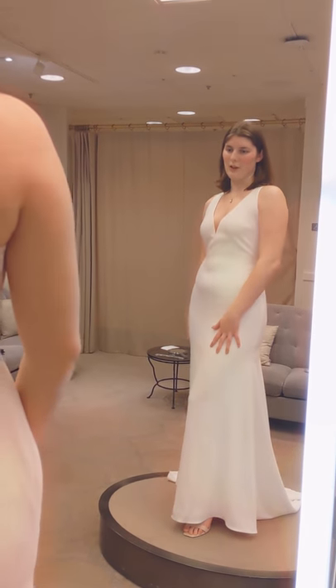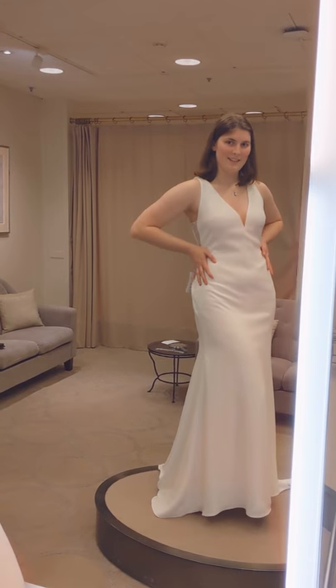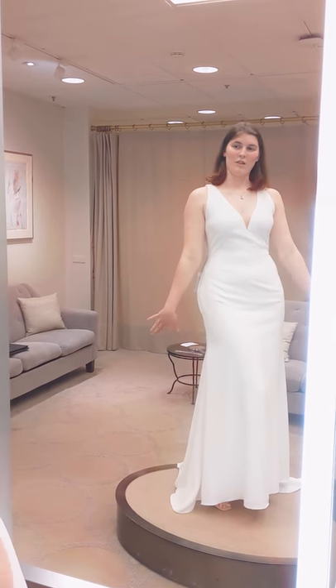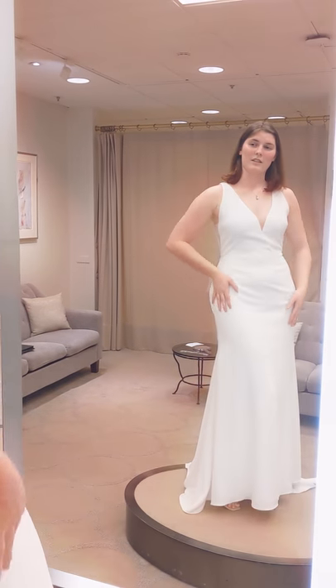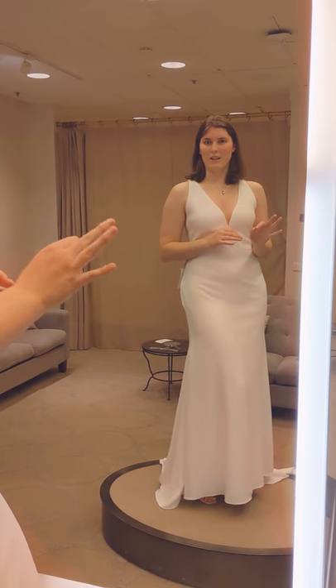This dress is a sheath dress made out of crepe. Crepe is one of those fun fabrics where you can see everything underneath it — it hugs all the curves and all the dents and everything you might not like. So if you don't like certain areas, you might not want to wear crepe, or just make sure there's a lot of lace appliqué over it. Whatever you want to do to hide what you don't like, you've got to feel your best on your wedding day.